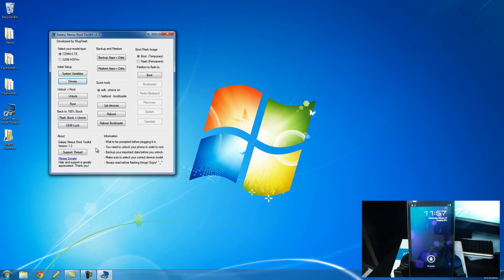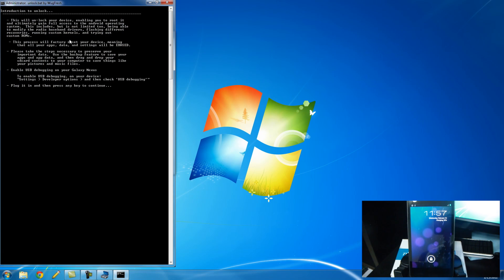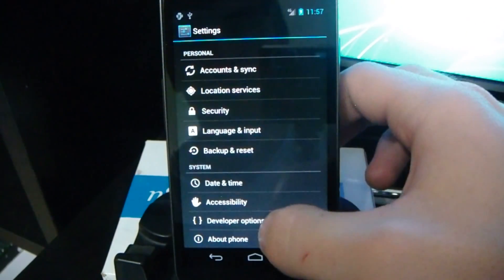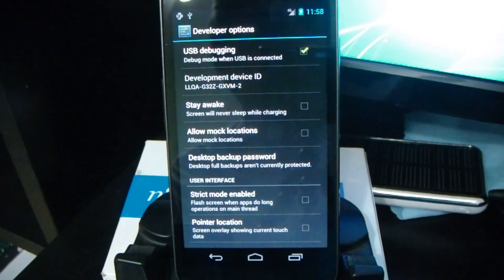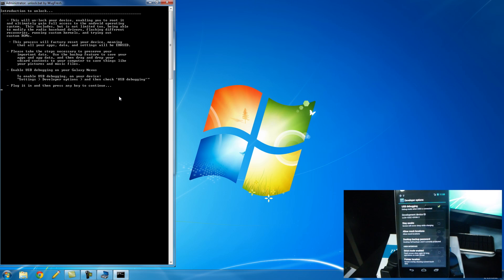So the first thing that we want to do when we root our device is unlock it. So we can do that by just clicking the unlock button right here. It says it's going to unlock our device, enabling us to root it and gain full access. Again, make this perfectly clear — it's going to do a factory reset on your phone. It's going to erase everything, not just your apps and the system, but also anything on the internal storage. So if you have anything that you are going to miss, make sure that you back it up before you continue because it will be erased. Make sure that you have USB debugging enabled in your settings, and hit any key to continue.